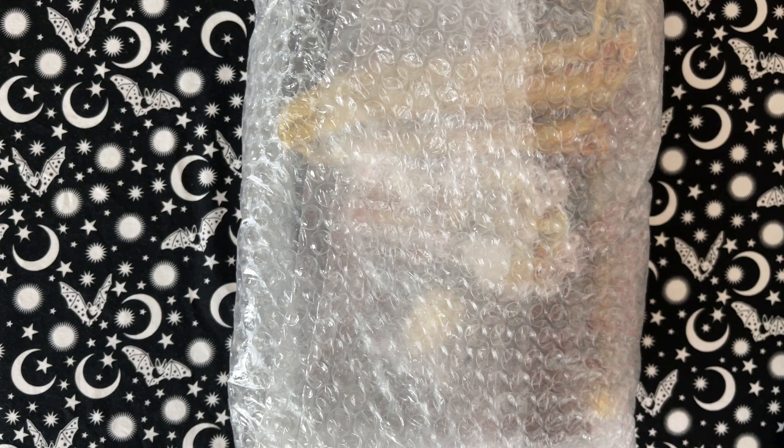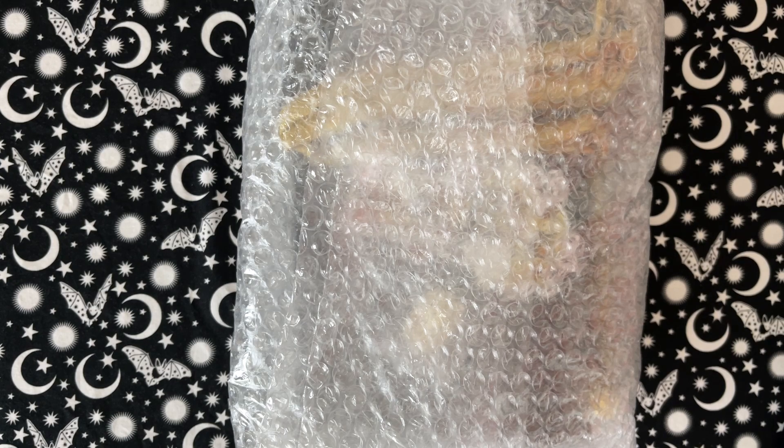Hello, welcome back to my channel, and if you are brand new here, I'm so glad that you found me. I'm Bonnie, Old Soul Mermaid, and today we are going to be doing an unboxing of the Key Master Tarot Ultimate Package.